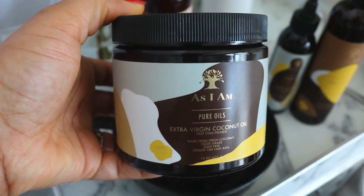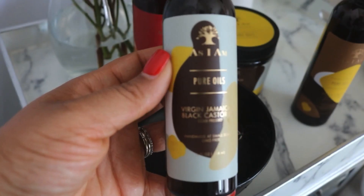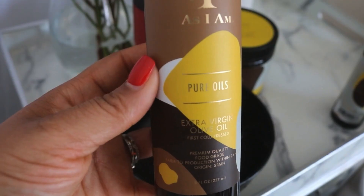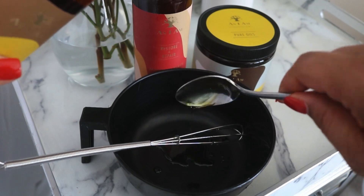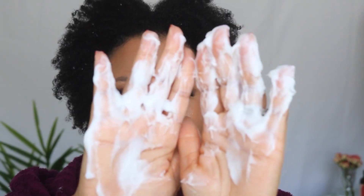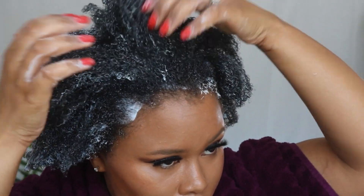I'm starting off with the extra virgin coconut oil — just using a half a teaspoon of that — the Jamaican black castor oil extra virgin as well, and extra virgin olive oil. The formula will be below so you can actually see all that's inside. I'm also using the Jamaican black castor oil conditioner as a base, and I'm just going to mix it up and apply this directly to my freshly shampooed hair.